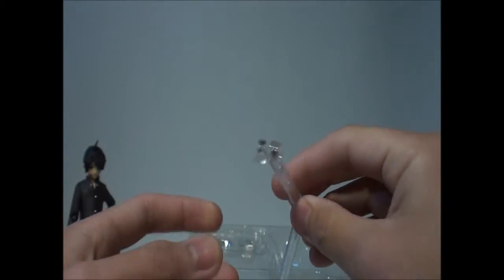As per usual, you have the Figma bag and the easily assembled stand.